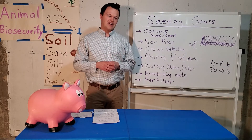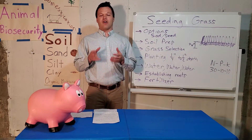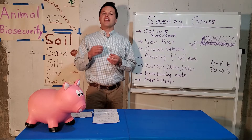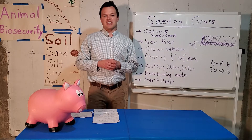Sometimes the best time in Iowa to seed is in the fall, because the seeds can actually germinate in the warm soil and then go dormant after developing a root system. But here we're going to talk about spring seeding and give you some options and things to think about.